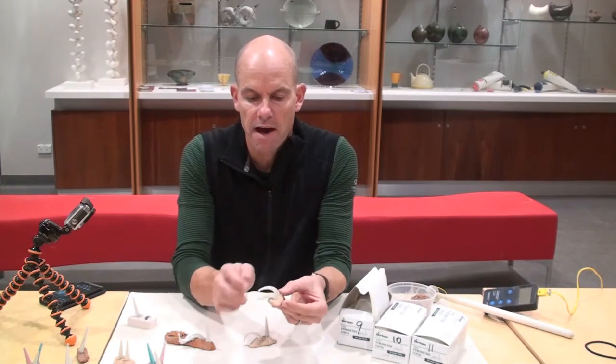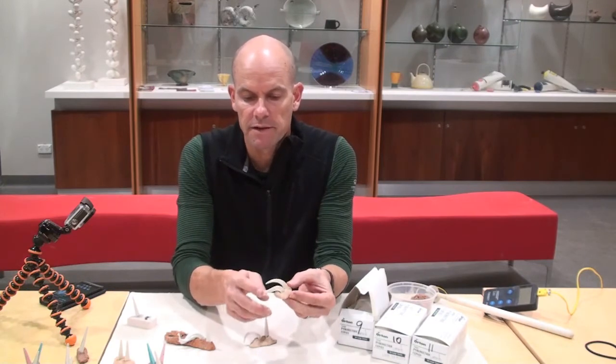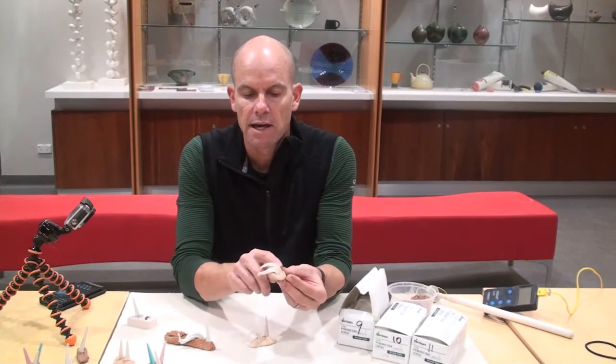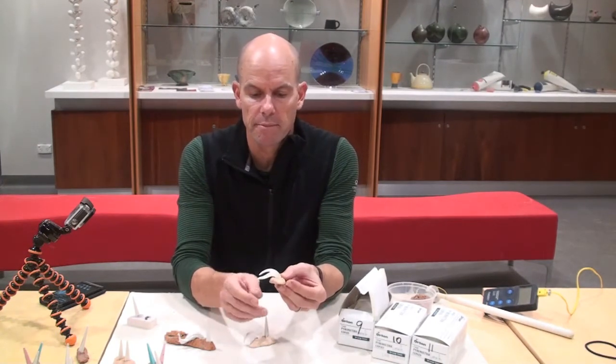Here's a cone 5 and a 6. Cone 5 has been slightly over-fired — you can see its back's broken and there's a little negative curve in there. Cone 6 hasn't quite got there, but nearly.